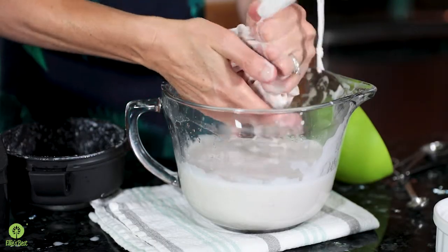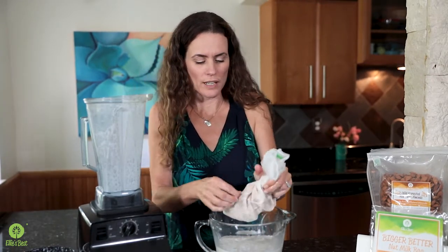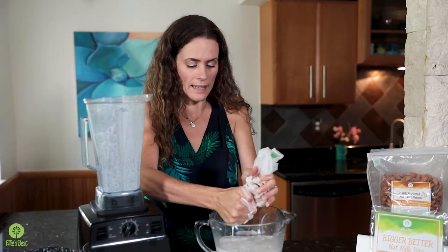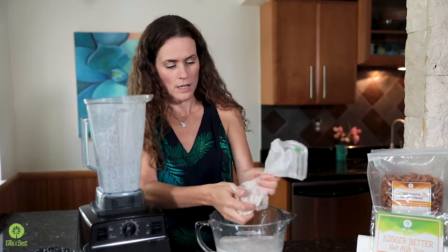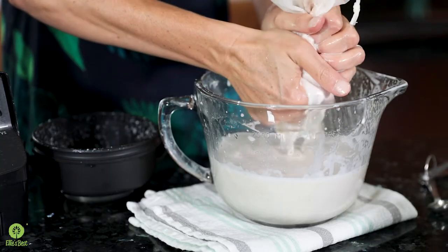Sometimes people think you have to squeeze it super hard, and although the bag is reinforced, it's not necessary to put that much pressure. It actually keeps the milk from being able to get out of the bag. So if you leave a little bit of slack in there, it comes out super easy, very fast. You can just kind of reposition all the pulp and then more milk will come out.